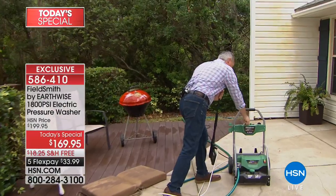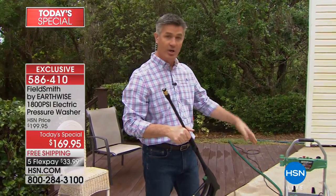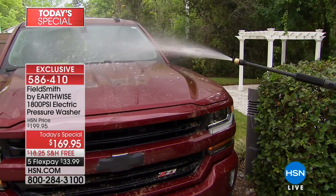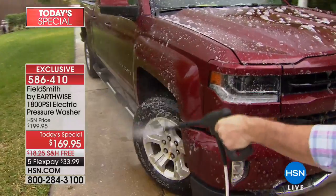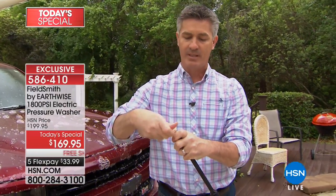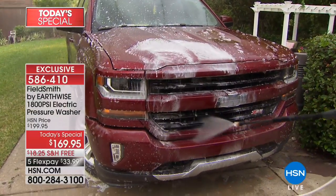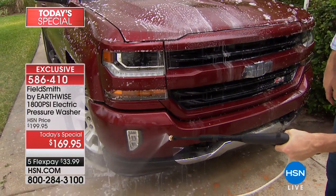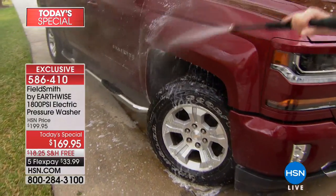Now that I've got the car rinsed, I'll take that 40-degree head back and put our low-pressure tip on. It automatically knows to use the soap from our 64-ounce detergent tank when I'm using this tip — so it goes on at low pressure. You can apply a tremendous amount of soap in seconds. Look at that — it does such a great job. It's the biggest tank we've ever had, so you don't run out of soap in just a few seconds. Now switching back to that 40-degree tip, I start rinsing off the car.